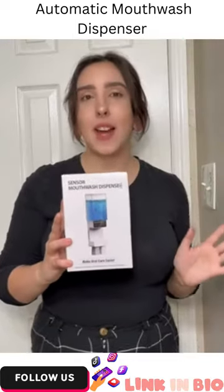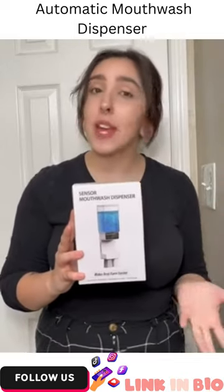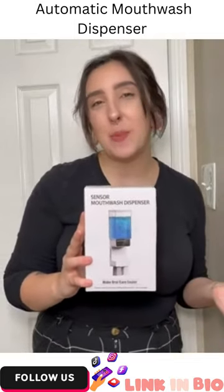Overall, 10 out of 10 investment. My morning routine is literally so much easier because of this and now you can make yours easier too. Just go visit Umiku on Amazon.